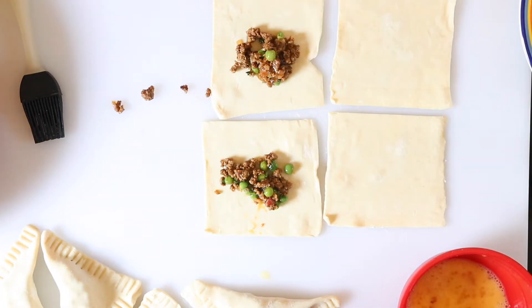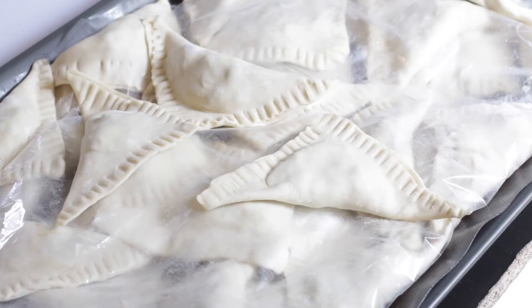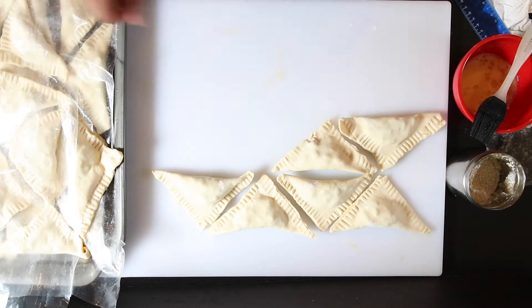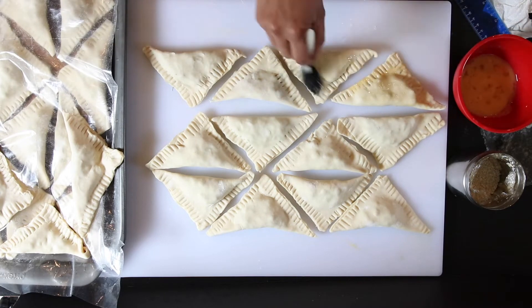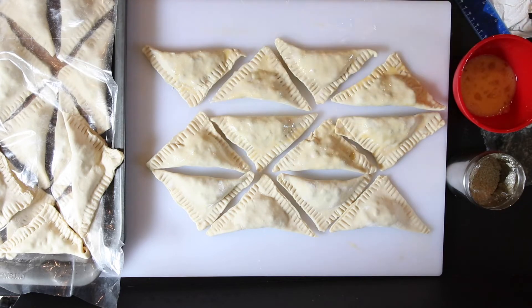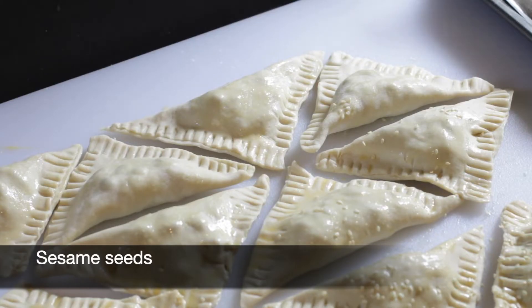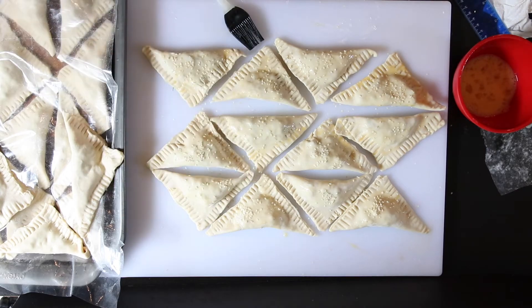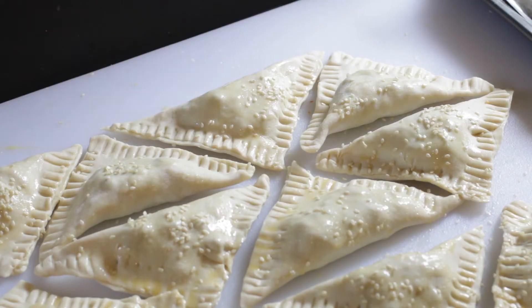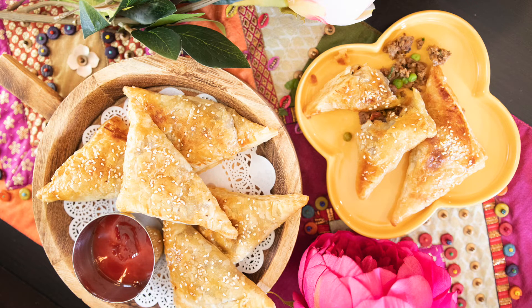Now I'm just going to finish making the rest. While prepping the patties, I like to store the ones I've finished in the fridge so they don't go limp as the butter in the pastry dough gets warm. Once they are all done, brush the top of each patty with egg wash and sprinkle with some sesame seeds. I'm using white sesame seeds — this is totally optional. In an earlier video I used black sesame seeds for my shrimp patties, and it's a great way to distinguish one from the other when serving at a party.